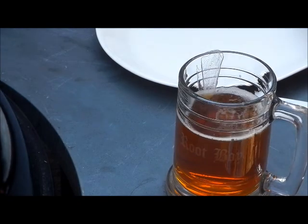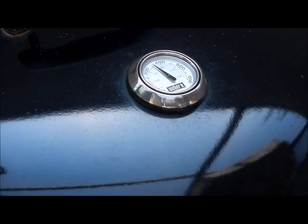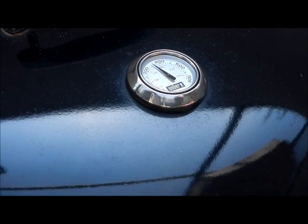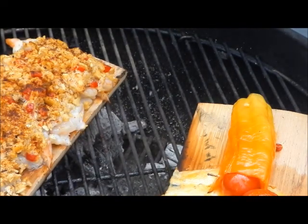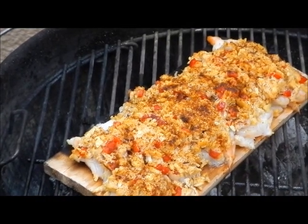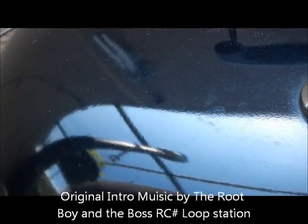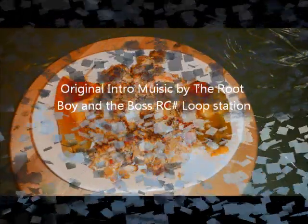Let's take the cover off and see what the shrimp look like. Doesn't take long to cook shrimp and crab, I'll tell you. They're not quite turning pink yet, so they've got some time to go. We're going to put the cover back on and I'll bring it back for plating it up.